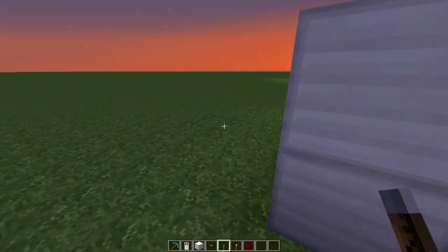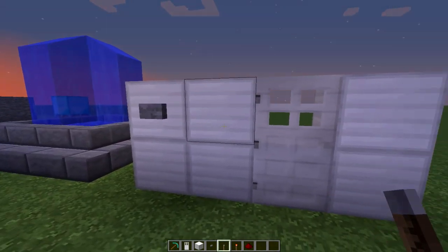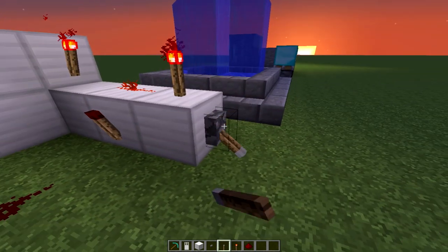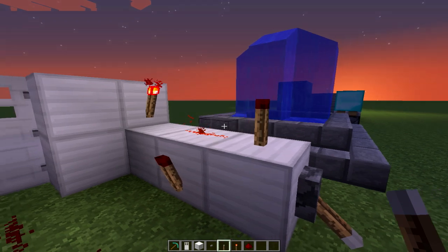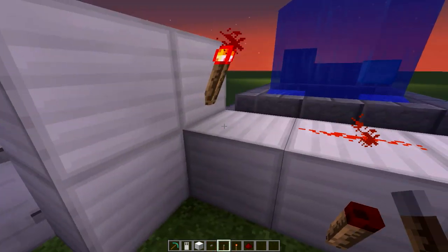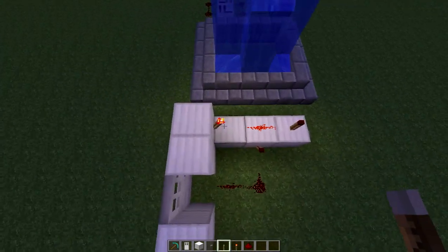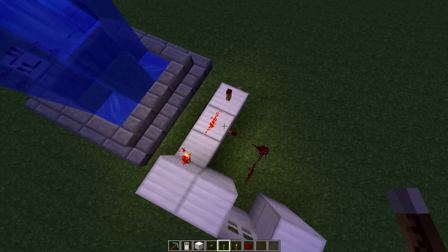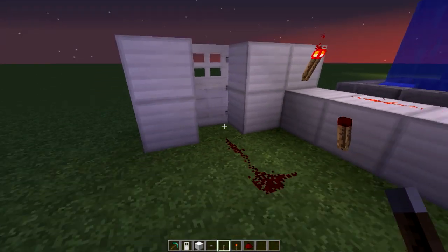So basically how this works is: you want to press this button — it doesn't open — but from the inside if I flick this lever, this redstone torch turns off. And if I press the button here, voila. How it works is you need both of the redstone torches to turn off for this one right here to turn on, and this will give power to the door.